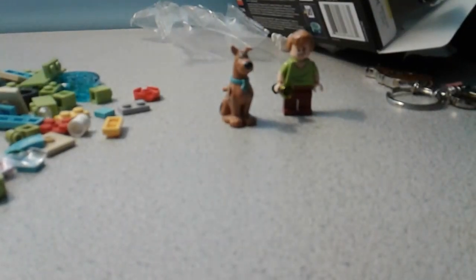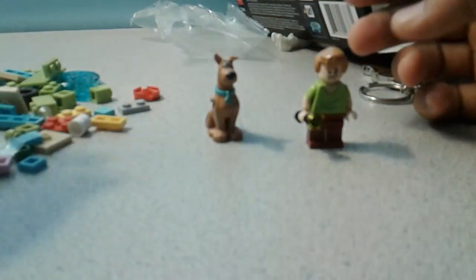Here we have Shaggy and Scooby out of their boxes. Shaggy does have two faces.